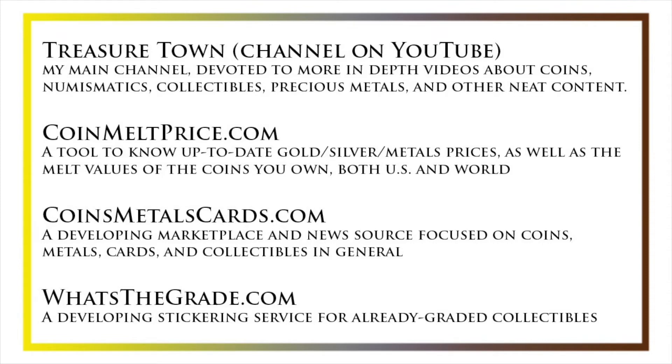coinsmetalscards.com will both be a marketplace and a news source for coins, metals, and cards as the name suggests, as well as whatsthegrade.com which will develop into a stickering service for already graded collectibles. Have a great day and I hope to see you on some of our other videos.